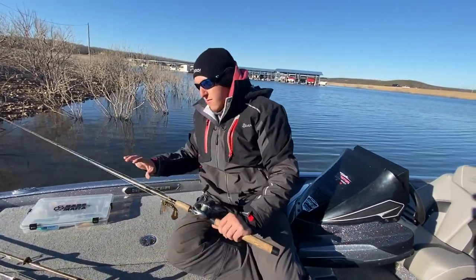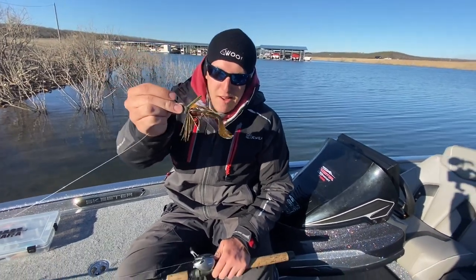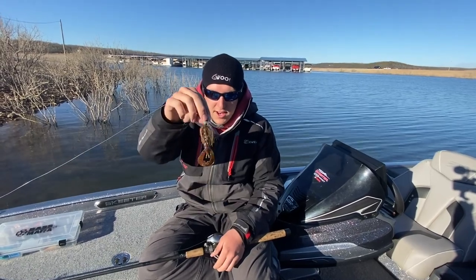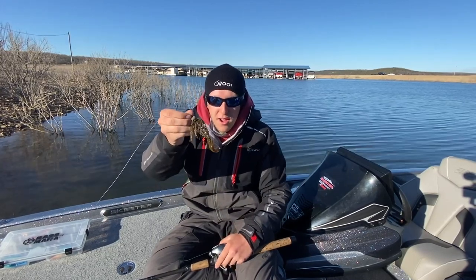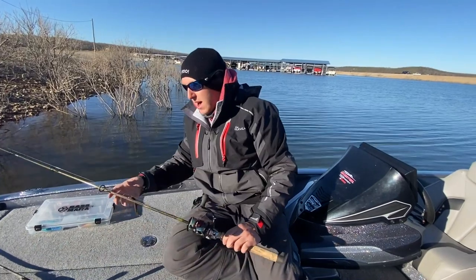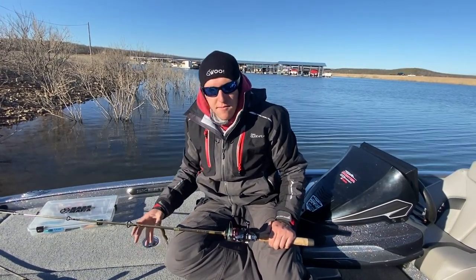Up next for chasing fish that are on crayfish would be a jig — just a half-ounce flipping jig. I use this one year-round, but it's got a bulkier profile. In the wintertime I either go small or I go big, and this has a full-size Rage Craw on there. I like red when I'm doing crayfish stuff, so this is a Falcon Lake Craw — green pumpkin, reds, oranges — that kind of stuff is really helpful for cold-water bass. That rod is a seven-foot heavy fast-action rod with 20-pound fluoro.